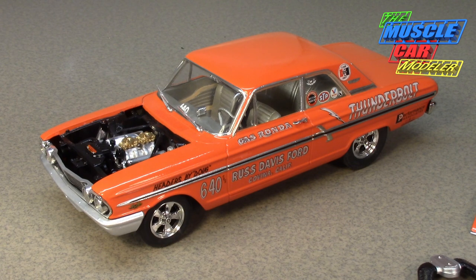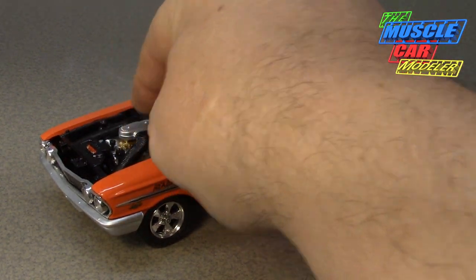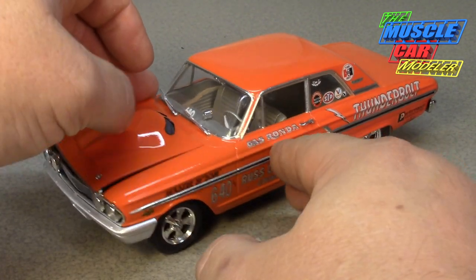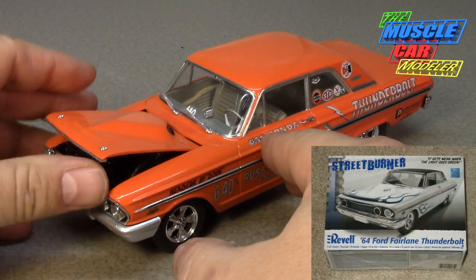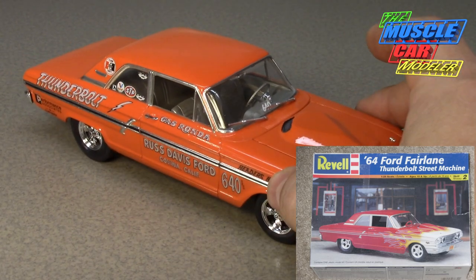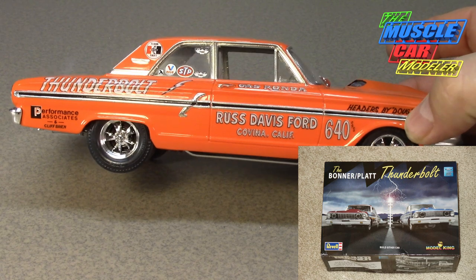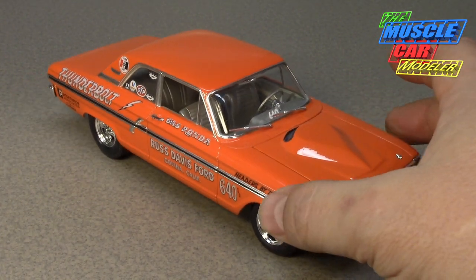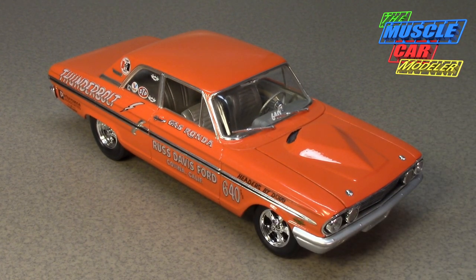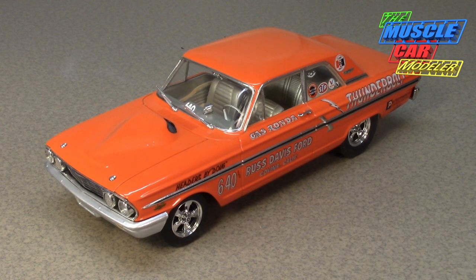I really enjoy these kits. They're a little finicky getting some parts to fit, especially the suspension, but it's a wonderful kit. If you haven't built one, you really should. Revell has released it many times with different decals, and recently there's one you can build looking more stock. They give you both automatic and manual transmission options and three sets of wheels — two chrome and one steel — so you have many options.